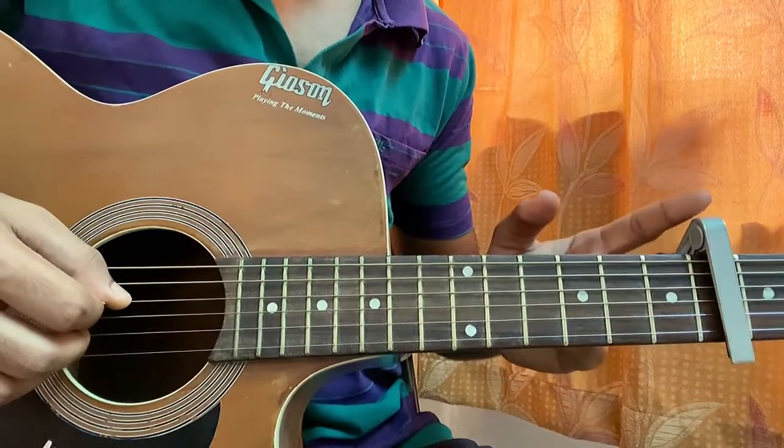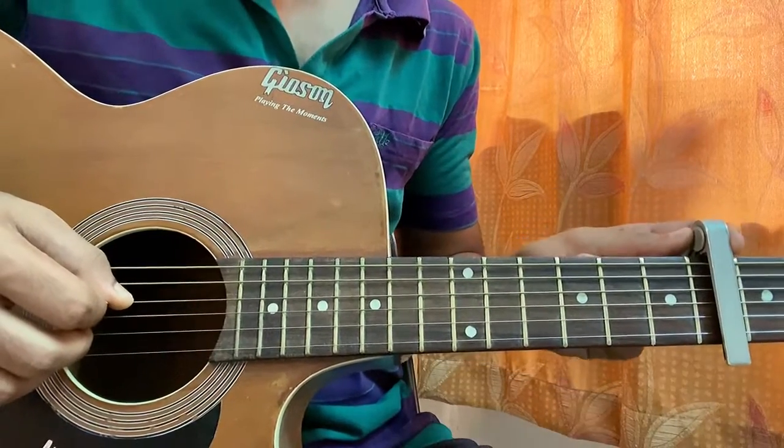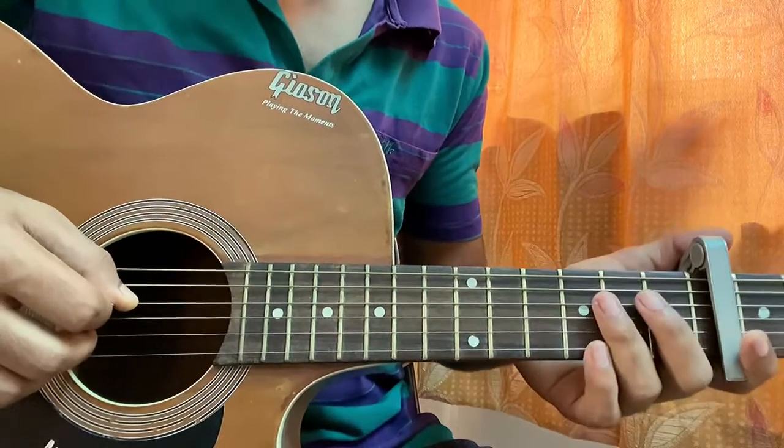For this song, we got the capo on the 6th fret, so yeah, it's a little bit high. The capo is on the 6th fret and we don't have to play any barre chords because the chords will be super easy.